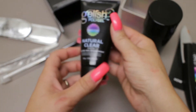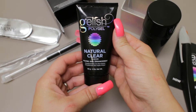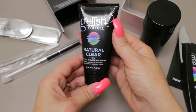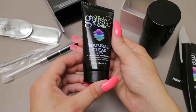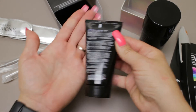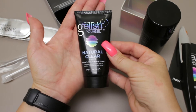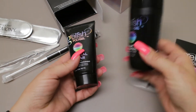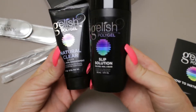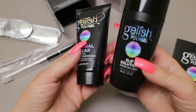Here is your natural clear poly gel, which is exactly what I wanted. I didn't want any of the French colors — just something for overlays. It's a pretty big bottle. The slip solution looks like there's a ton of that — four ounces of slip solution and two ounces of the poly gel.